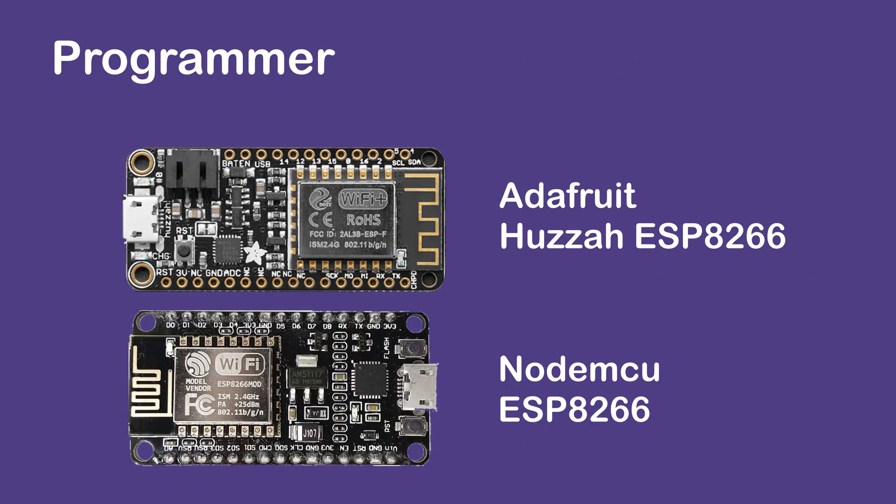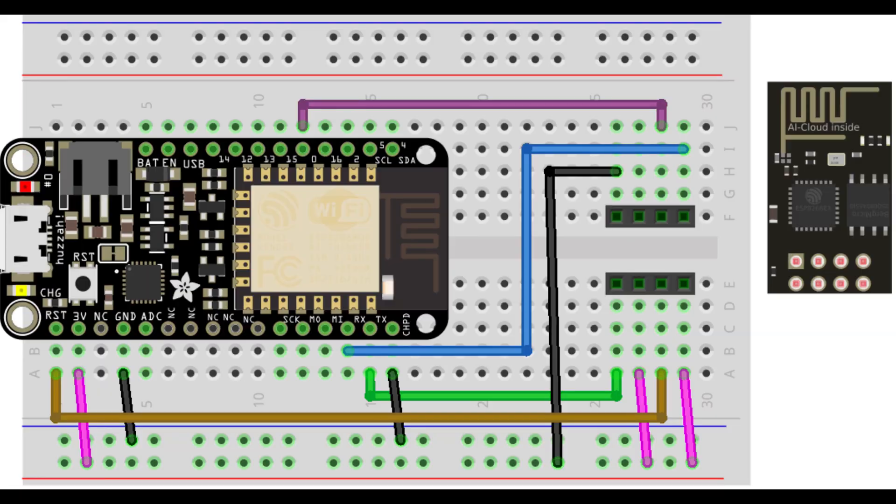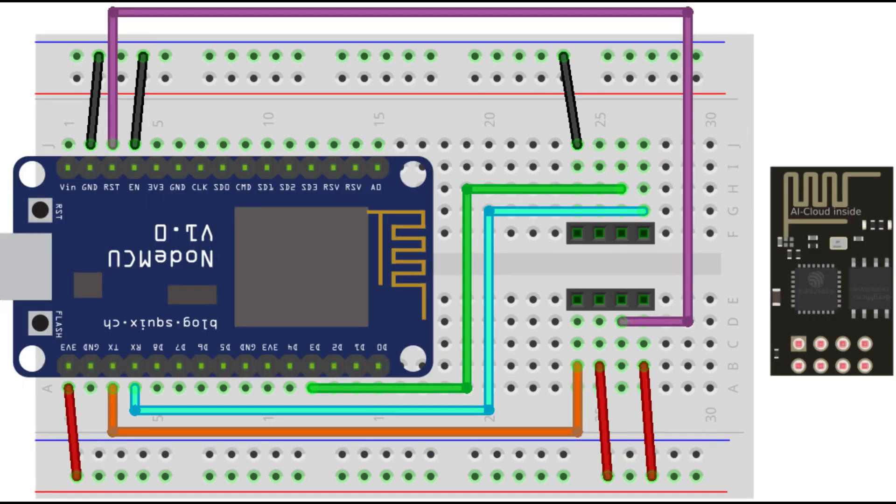Programming using NodeMCU or a similar development board — pause the video to see the wiring in detail. I'm using the Adafruit ESP8266 and this is the wiring diagram. For NodeMCU, the pin layout is slightly different but the connection is the same.